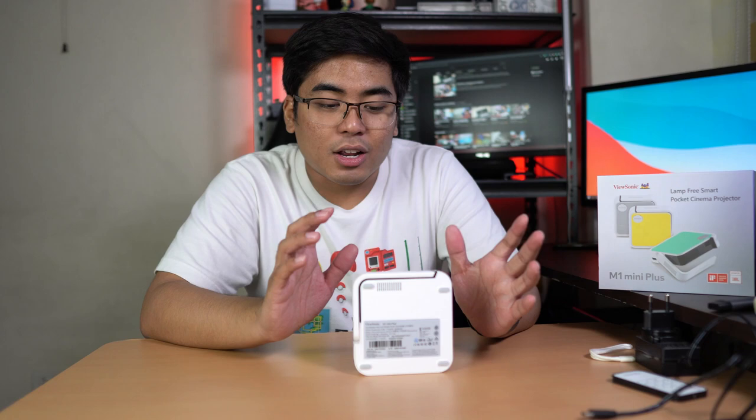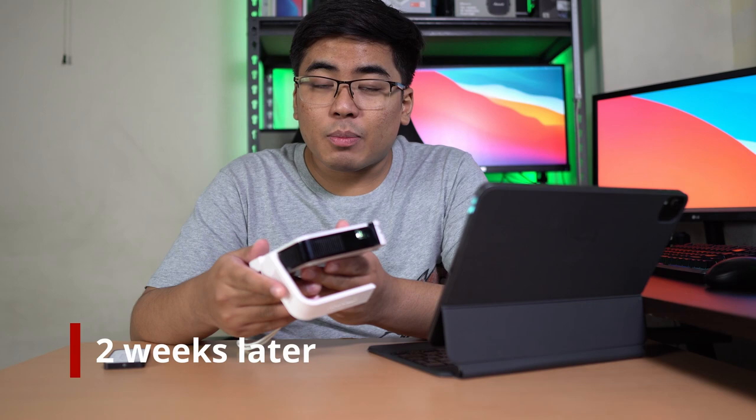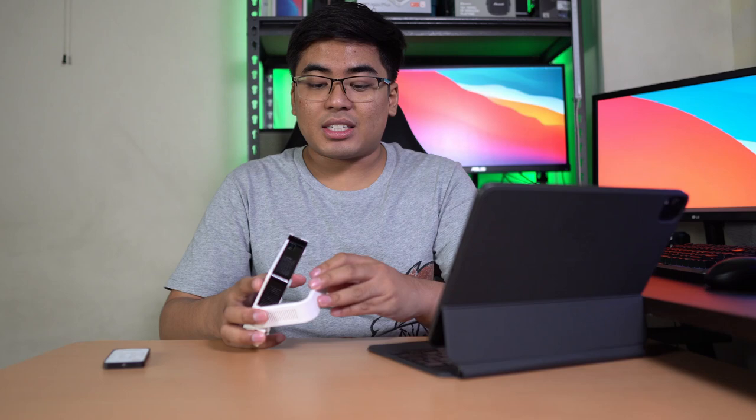We've been using the ViewSonic M1 Mini Plus for a while now. It's a really interesting projector — number one, it's very small and pocketable. It can even fit in some back pockets, which is really interesting. The design is very youthful, and the number one thing I really like about this one is that it comes with the smart stand, which basically also acts as the cover for the projector lens of this M1 Mini Plus.